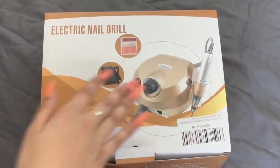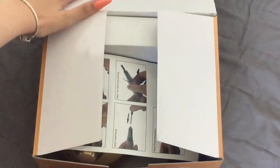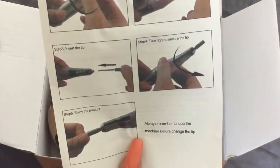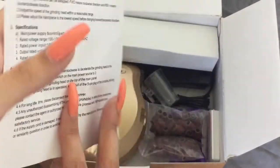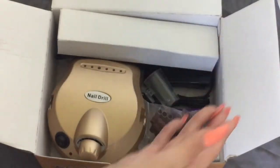So you open it up — if I can open it — and it looks like this. You get some instructions, which I mean, you can figure out what you need to do with the nail drill without actually reading them, because honestly I haven't read them.